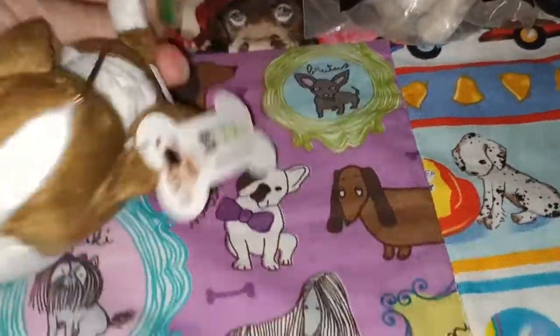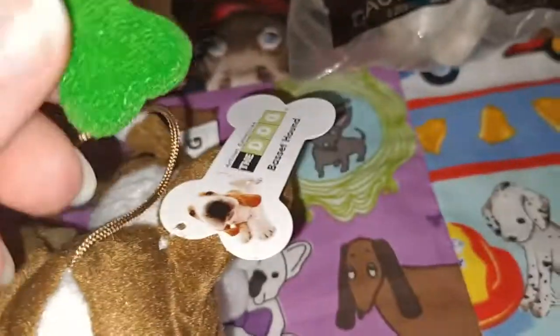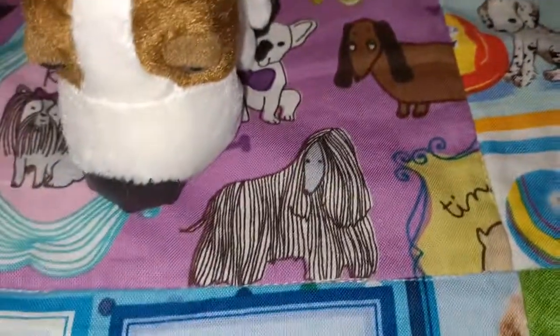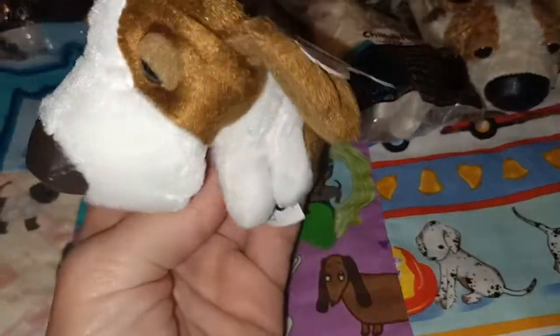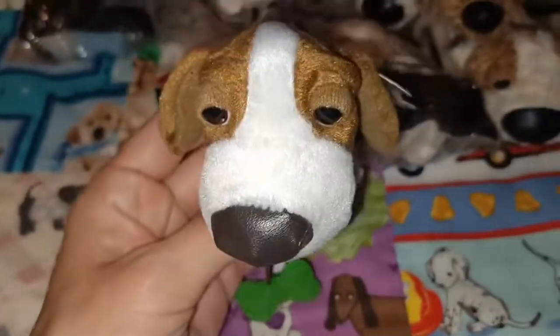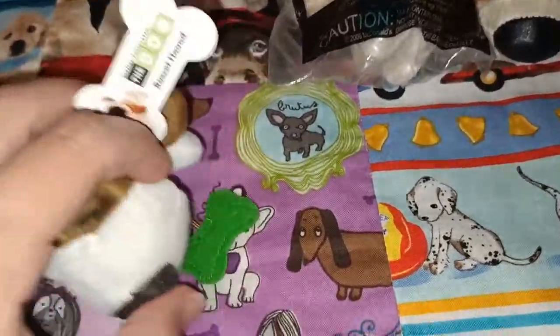Next off the list we have the Basset Hound. I am loving the colour coordination as we're going through — the little bone here matches the colours on the tag where it says dog. That's hitting the spot in terms of my love for colour. This is our Basset Hound, he's very sweet. I feel like one of his ears has been a bit raised from being in storage, but I'll try and get it a bit flat when I take some photos.